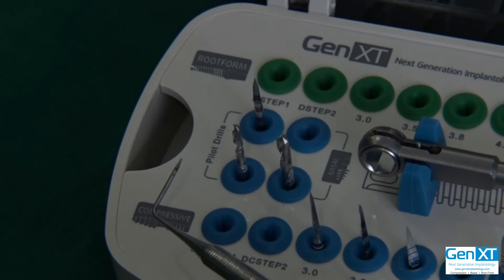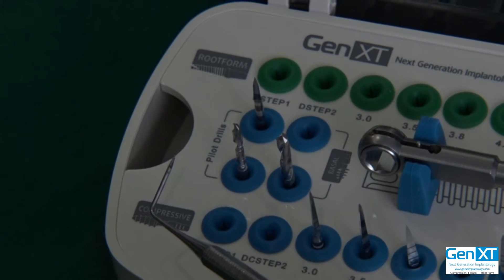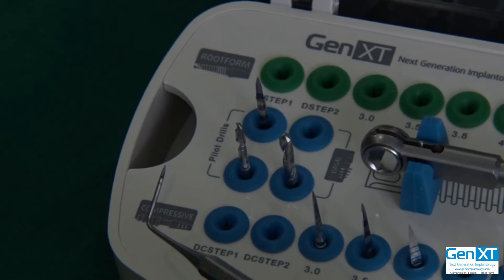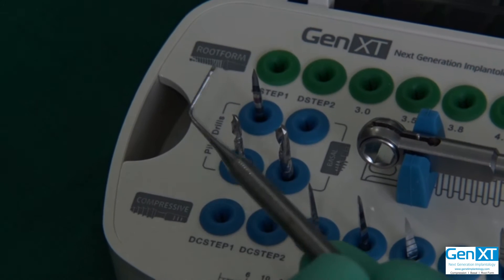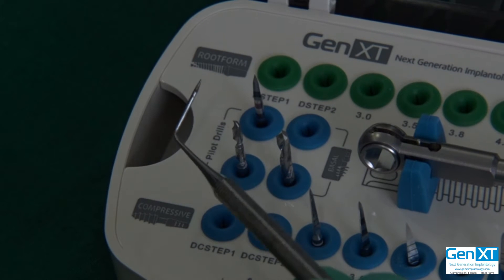The idea is the compression implant, as it enters into the cancellous or spongy bone, has to condense or compress it. Hence, we don't like to drill the cancellous or spongy bone — we only like to drill the cortical bone. This is the drilling protocol for very poor or D4 quality bone.